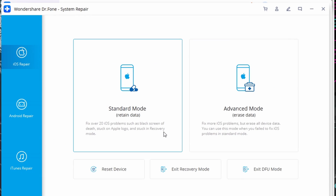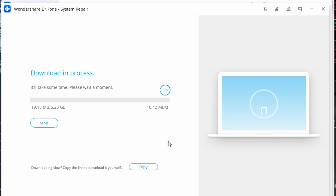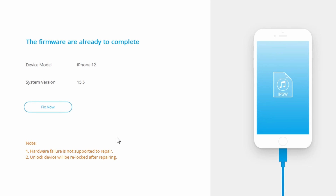Download and launch Dr. Fone on your computer, then select System Repair from the main menu. Plug in your iPhone — once detected, select Standard Mode on the next window. Specify your system version and device model, and make sure everything is correct. Click Start to download and verify the iOS firmware, then tap Fix Now to install the correct iOS firmware on your iPhone. Once complete, you should be good to go.